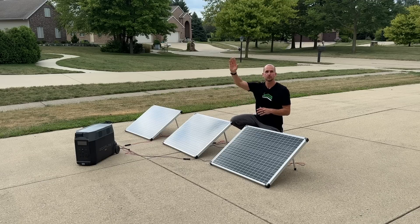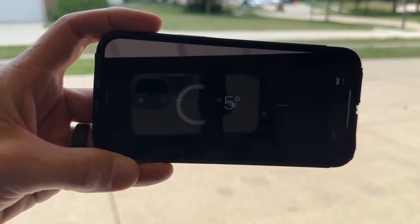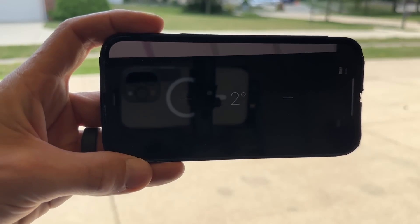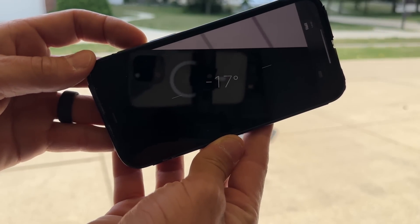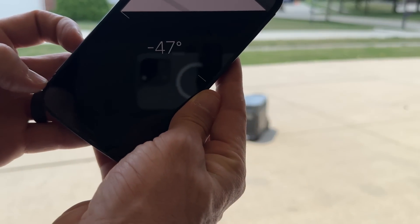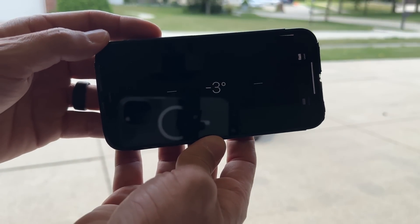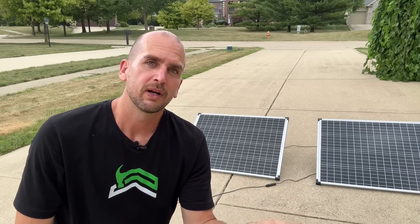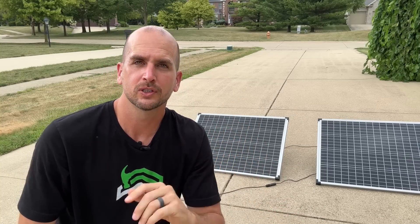Factor number two is the angle you set your panels. That can differ in summer versus winter, but there's an easy reference right on your phone. You can use your iPhone or Samsung measurement app — it usually has a bubble level. From horizontal, you'd measure up: for me it's 17 degrees in summer. In winter my optimal angle is 47 degrees — substantially different. If I had to pick a year-round compromise, about 30 to 31 degrees is good. I'll put a link in the description where you can get the exact angles for your specific location.